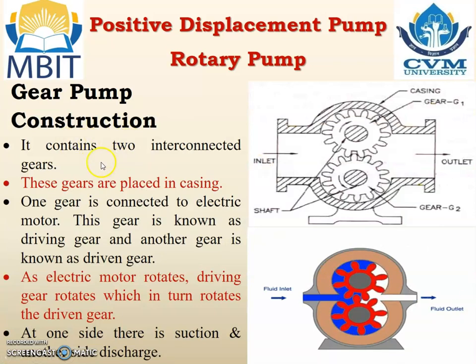Construction. It contains 2 interconnected gears placed in a casing. One gear is connected to the electric motor — this gear is known as the driving gear, and the other gear is known as the driven gear.